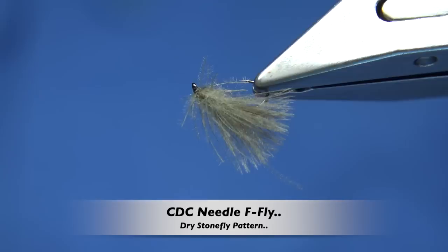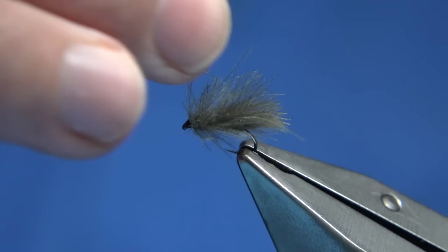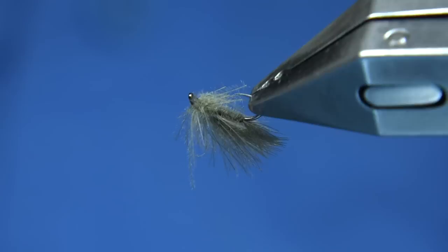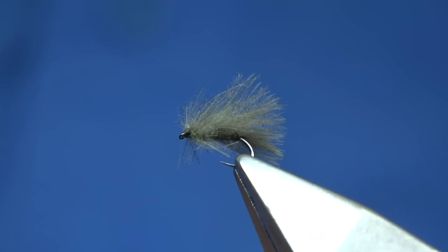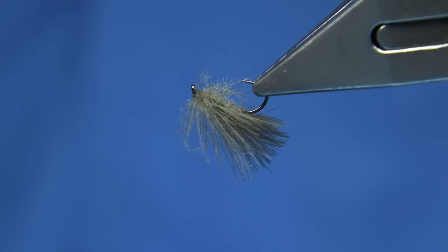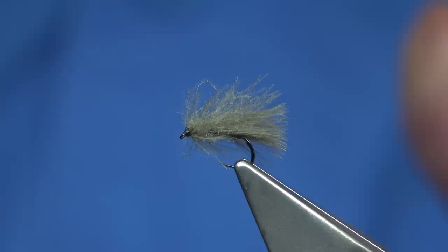Hi everyone. This rough-looking CDC fly is what I'm going to be tying. Basically what it is, it's an F fly if you want to call it. One of the traditional ways to use CDC is to tie it this way, and in this one I tie it to represent what they call the needle fly. You'll basically see it in the thumbnail at the beginning — the actual fly this represents — but it also represents quite a few things: a wee sedge, a wee caddis type fly. The method I'm using is very simple, easy to tie, and it fishes really well.